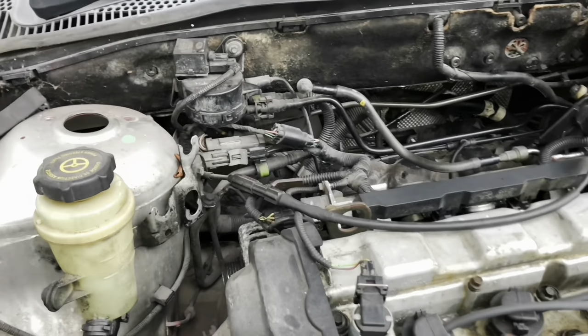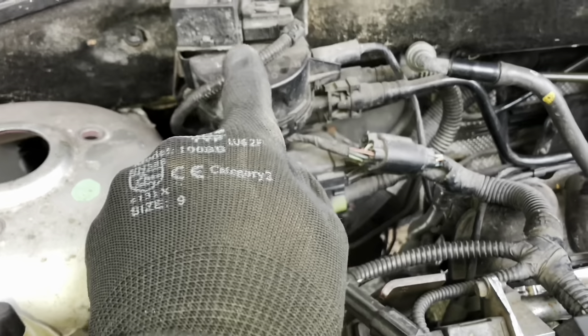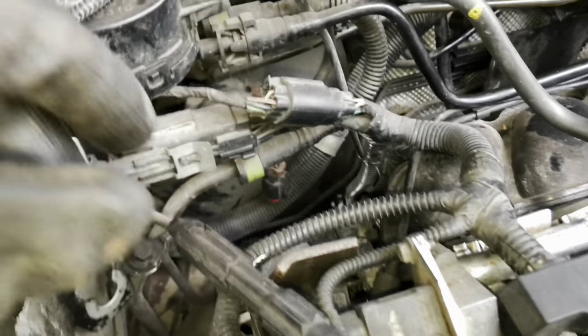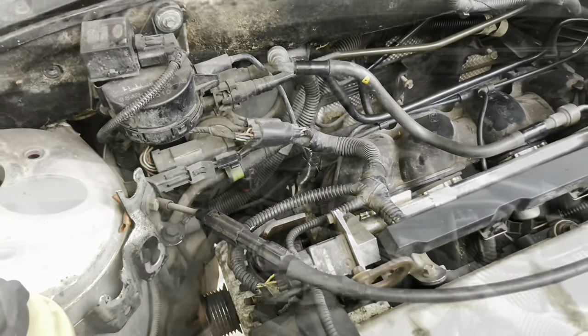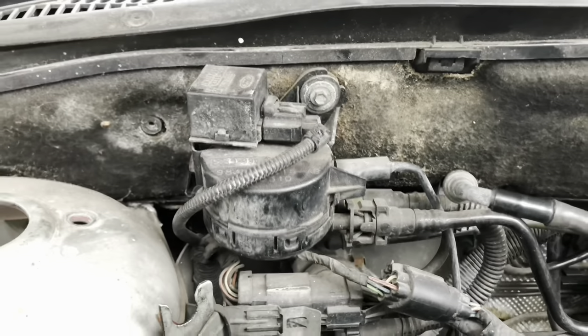The alternator is not particularly complicated to get out but very fiddly. We need to undo some of the brackets, move things out the way, undo the wires from the back, and pull it up pulley first through that hole there. So undo these two nuts from the canister purge valve and move it out the way.